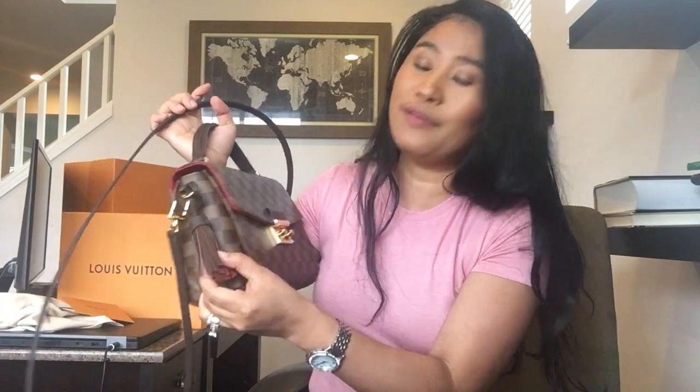You can use it anytime, anywhere — a park, picnic, grocery store, party, or event. It's very versatile. Thank you so much for watching. I will do a review maybe a few months from now. I also bought the Louis Vuitton Neverfull and will do another unboxing video of that. Thank you for watching, have a great day, bye!